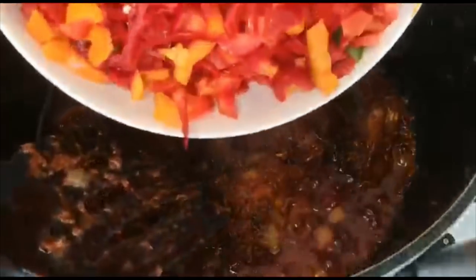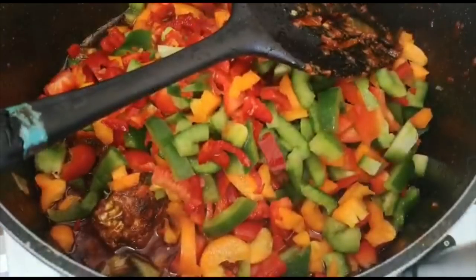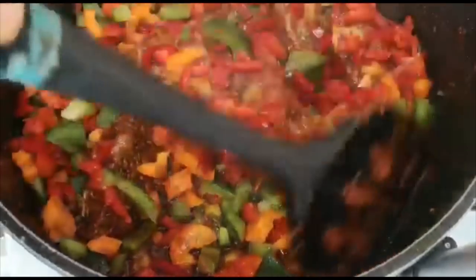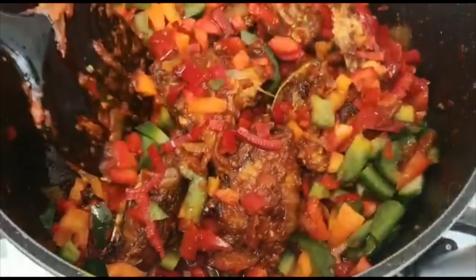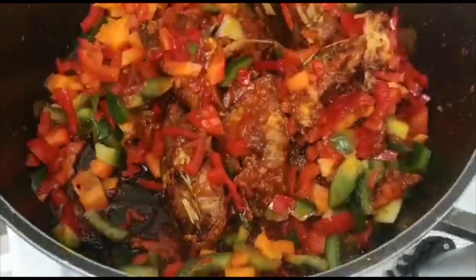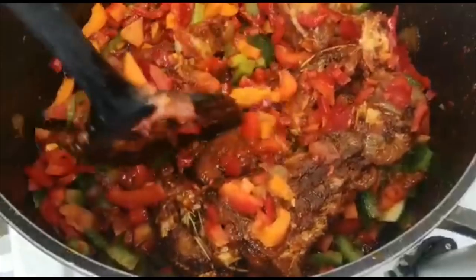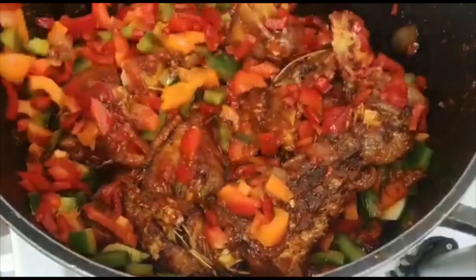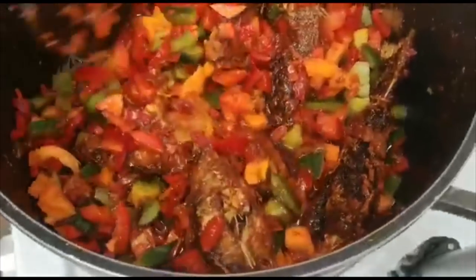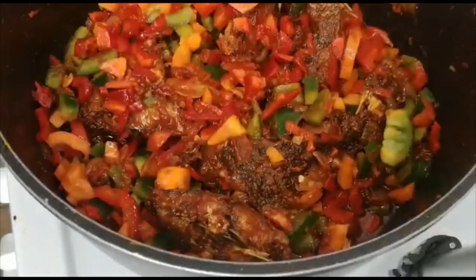Now I'm going to add my mince pepper. Oh, that's beautiful — look at the color! Now we're going to mix. Look at this — my mouth is watering right now. I have to be careful so that my fish will not break. It smells so good, guys — you need to try this recipe. I'm going to allow this to steam for about three minutes, and then it will be ready.